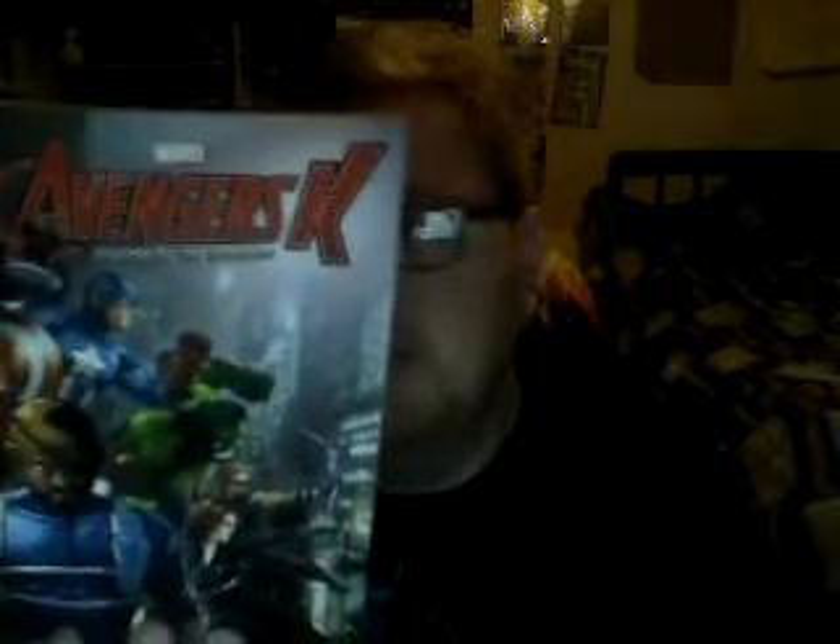Welcome back to Nickelodeon's Comic Corner — classic, non-classic. This is episode number 436, and it's only one book this time: Avengers K, Volume 5, Assembling the Avengers.